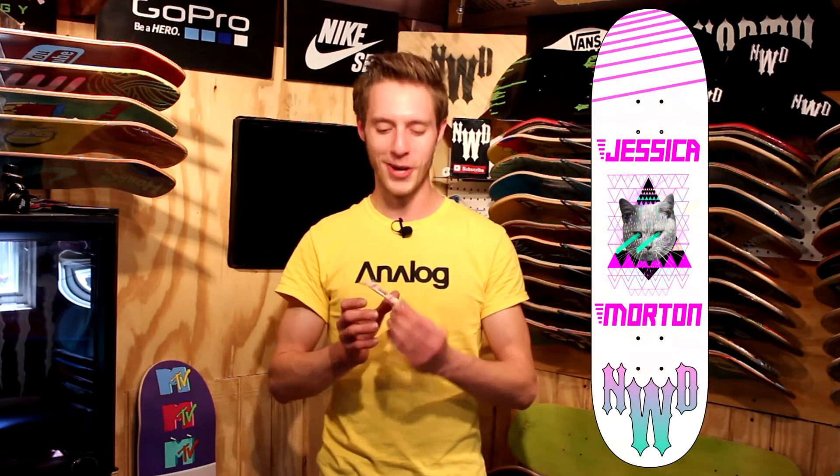I did make a Jessica Morton kitty trippy-looking skateboard fingerboard graphic right here. Pretty cool. So I am going to be sending these out to all of you. I know you are in the UK, Jessica, and you've been watching since like day one, so I will be sure to get this to you.